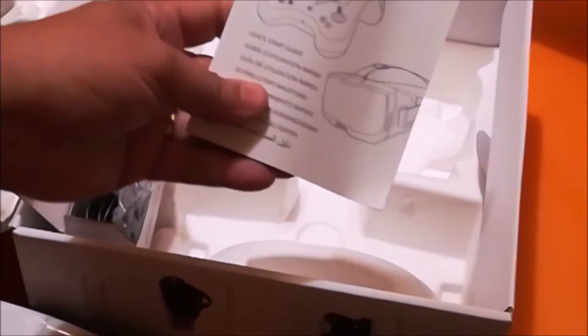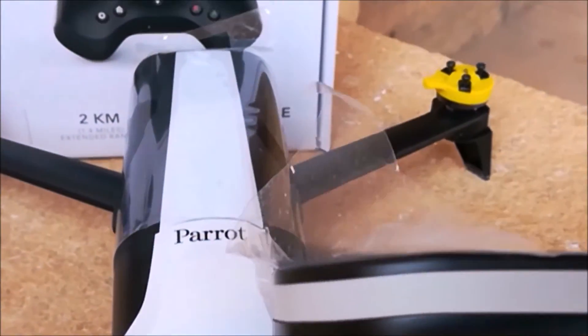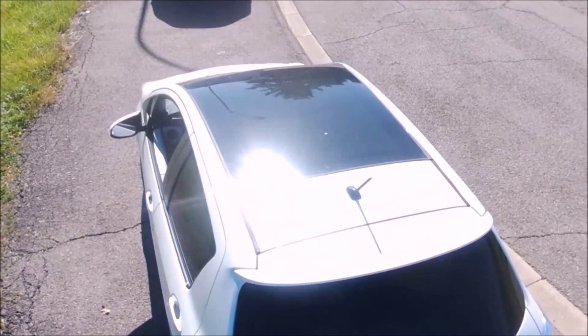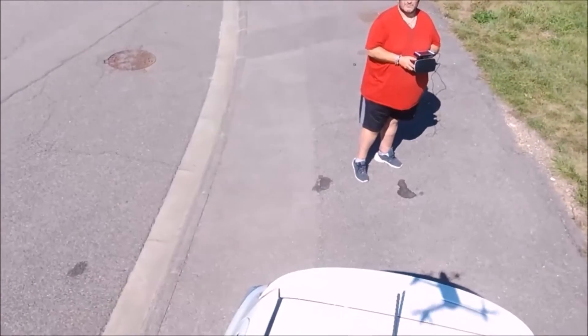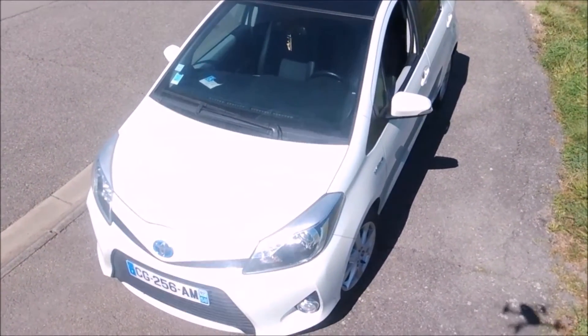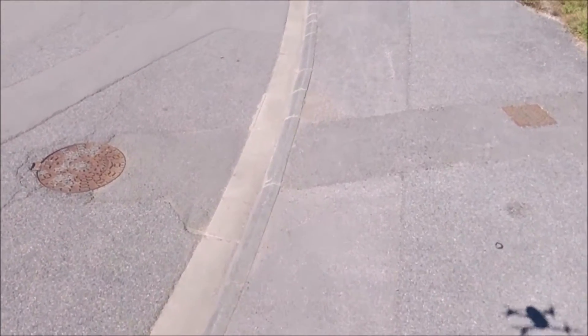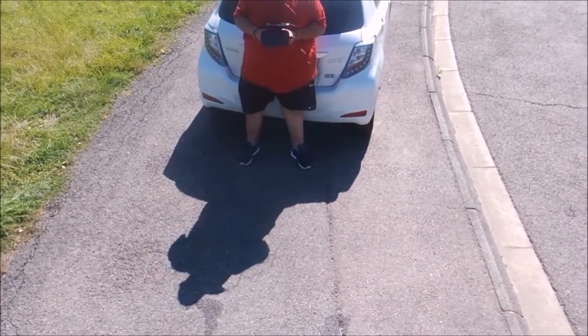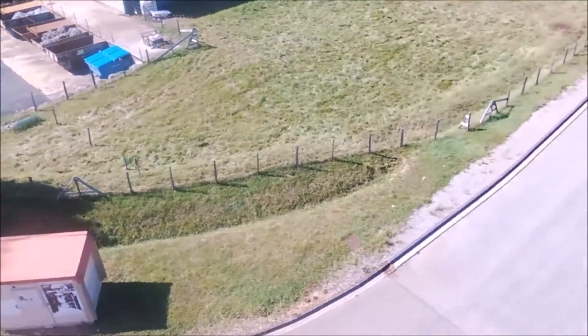Il peut se contrôler à partir d'un smartphone ou d'une tablette via l'application FreeFlight Pro. Il est vraiment suréquipé, avec des capteurs de partout : système d'arrêt des hélices en cas de choc, retour à la maison, Wi-Fi optimisé, 7 capteurs, caméra verticale, caméra ultrason, baromètre, accéléromètre, gyroscope. Altitude de vol maxi 2 km, résistance au vent jusqu'à 60 km/h, utilisable à l'extérieur comme à l'intérieur, garanti 12 mois.